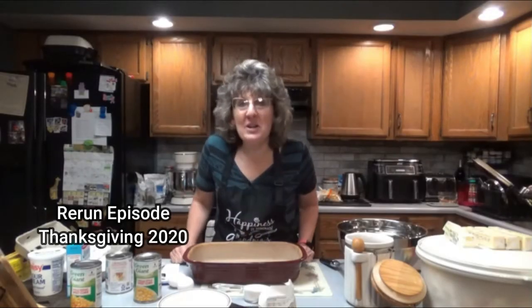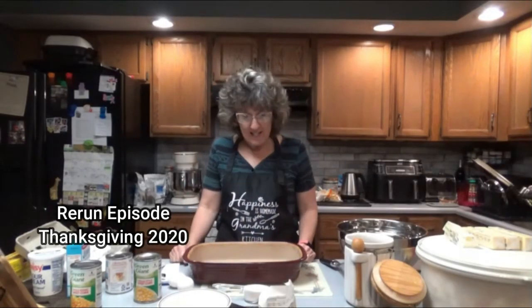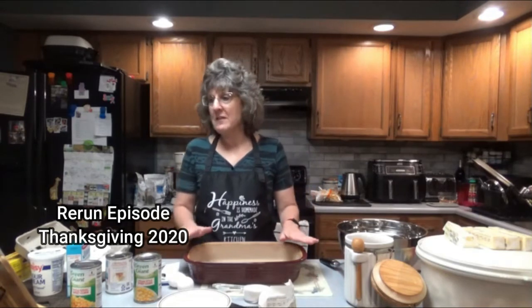Hey everyone, it is great to see you here once again on Dee's Delights. Today we are going to make a very easy baked corn recipe.